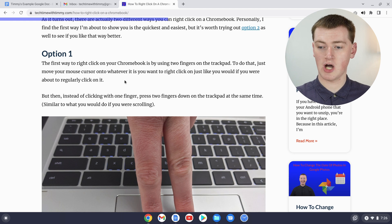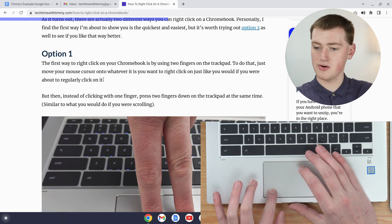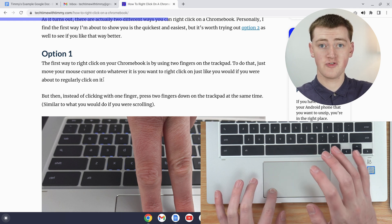So if you wanted to copy this paragraph of text here, you would just need to highlight it by moving your mouse to the end of it and clicking and holding down with one finger, and then use a different finger.